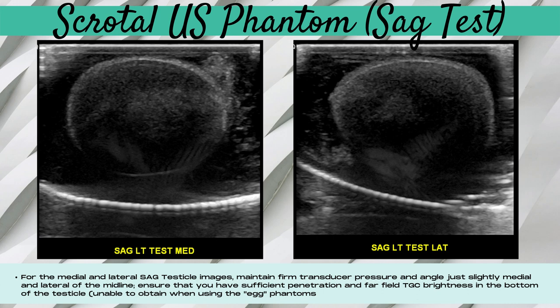When doing this sweep in real time, ensure you've looked through all of the testicle and there's nothing hiding along the edges. It's crucial that you be able to see all the way to the bottom of the testicle. On these simulated egg testicles, the far-field TGC is too dark and there's a lack of penetration. We were using the maximum far-field TGC and the lowest frequency possible with our linear transducer; dropping down to a curvilinear transducer was too low a resolution. For a traditional scrotal exam, you want enough penetration and bright enough far-field TGC to accurately evaluate the testicle for pathology.